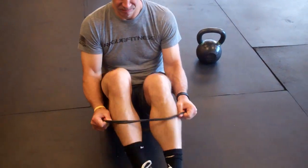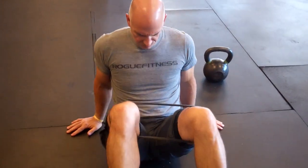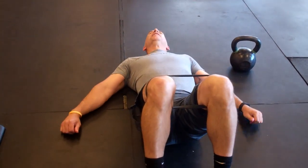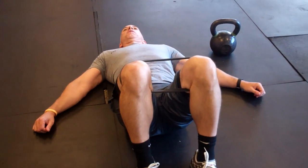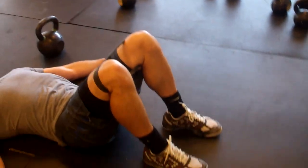Hey guys, with Todd again. We're going to go through another exercise to fix glute amnesia — basically where the glutes aren't working properly. The glutes are your main hip extensor muscles, so that's what we're going to address.